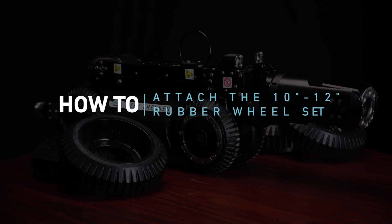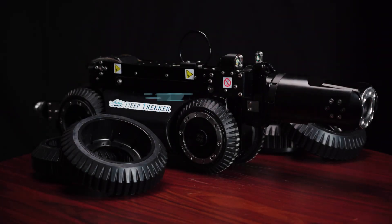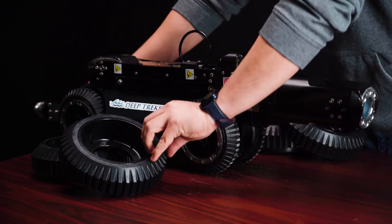How to attach the 10 inch to 12 inch rubber wheel set to your DT340 pipe crawler. Each rubber wheel attaches to four mounting holes on the DT340 wheels.